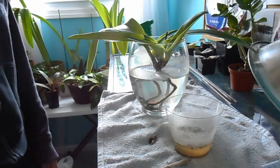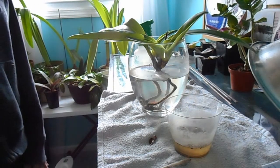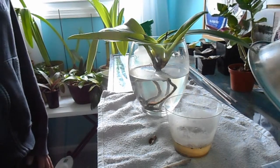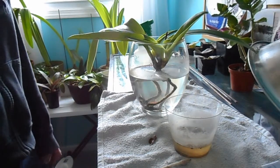This treatment also works for scale. I had problems with scale when I first began my horticulture adventure, and it worked well on that — I don't have any scale problems anymore. Now it's just Mealybug.